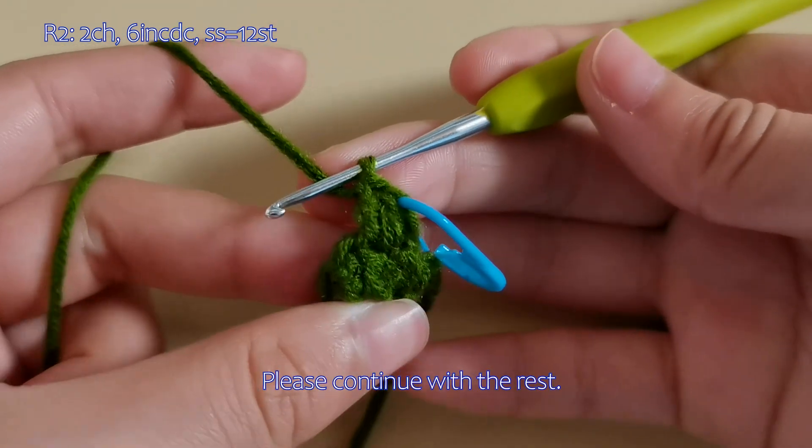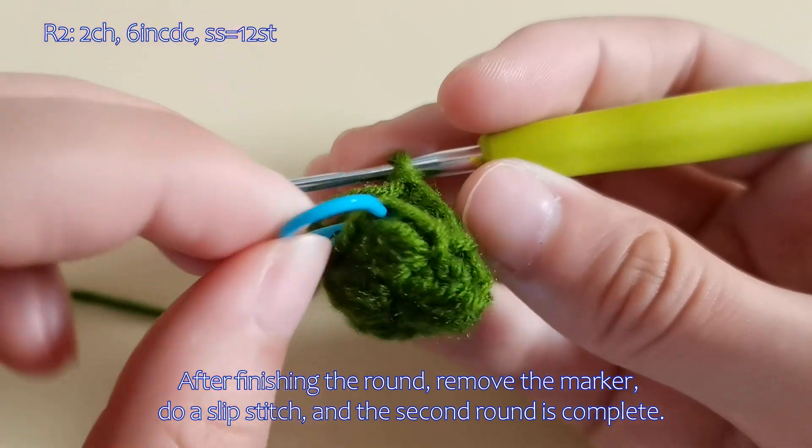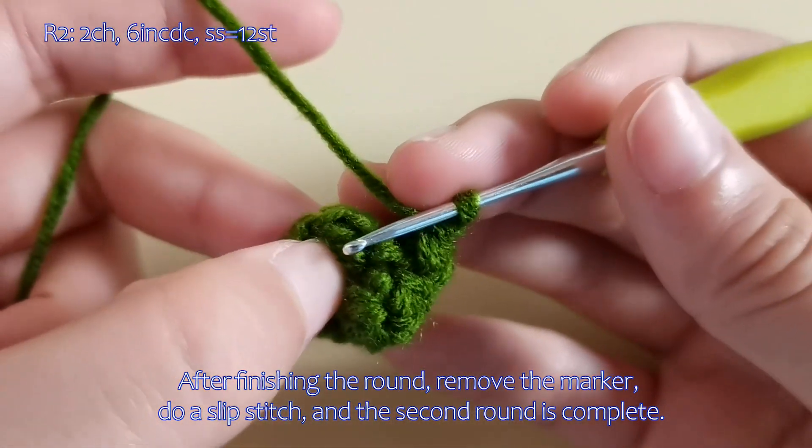Please continue with the rest. After finishing the round, remove the marker, do a slip stitch, and the second round is complete.